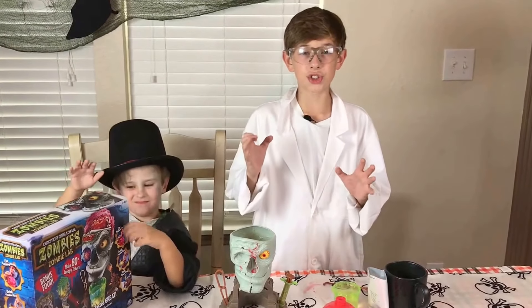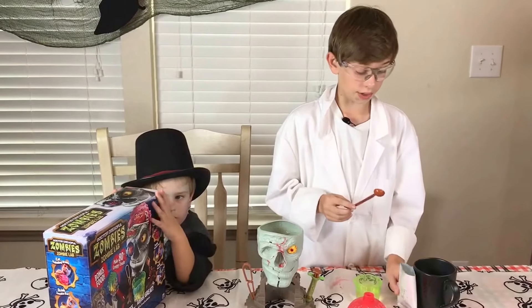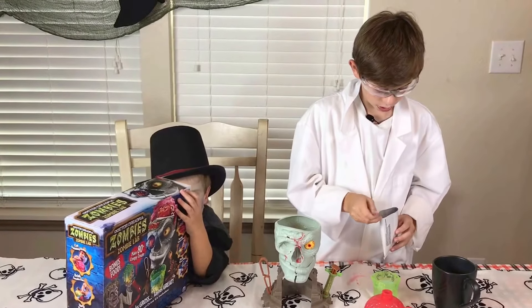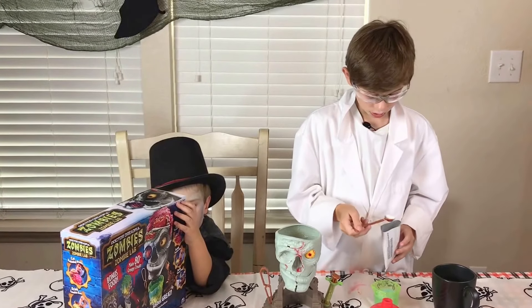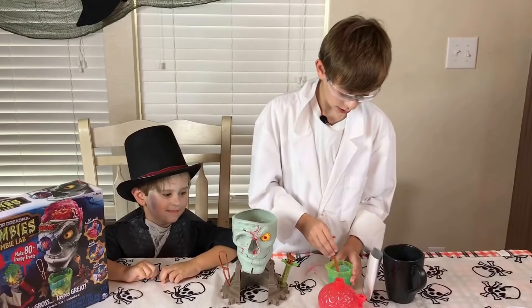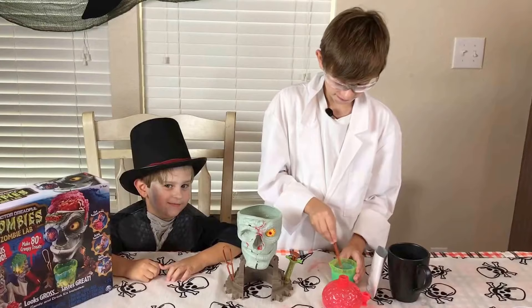Now we're going to be doing the zombie barf. To do this you need 90 units of water and three scoops of the zombie barf part one. So now we've got to mix it really, really well. I'm getting hungry. It'll be done soon. It's going to be yummy, yummy, yummy in my tummy.